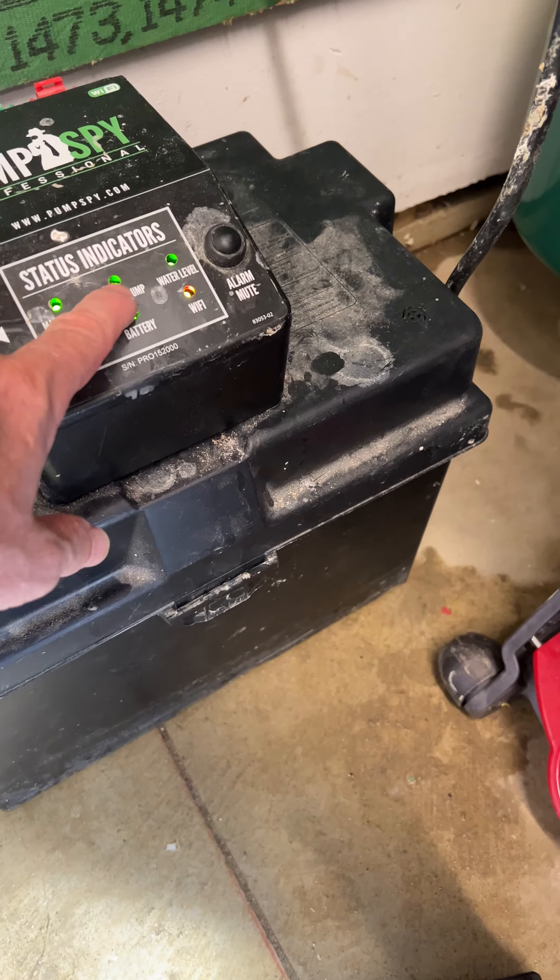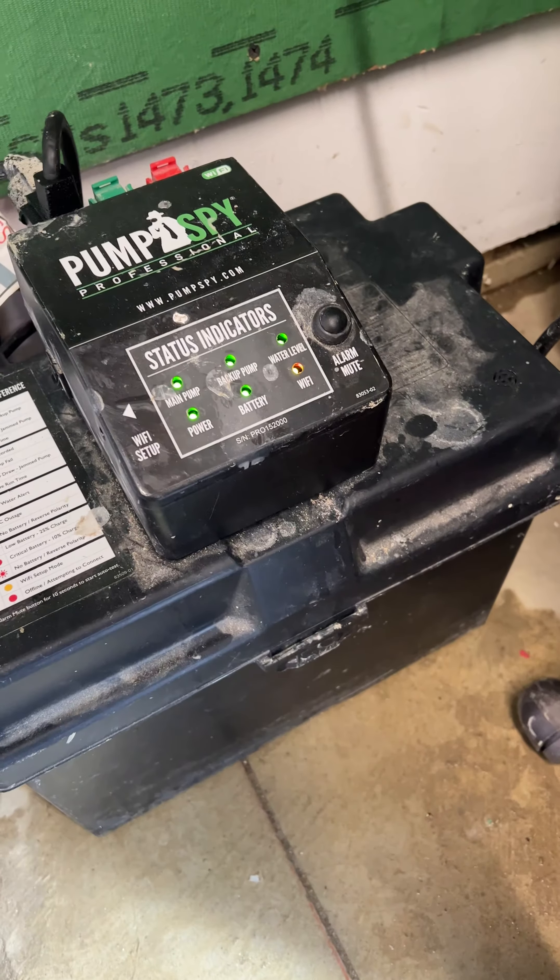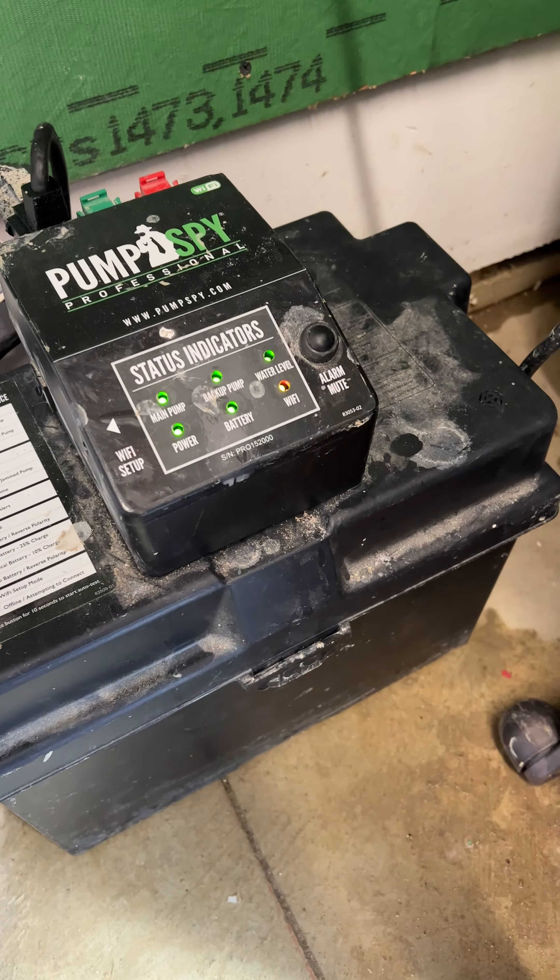Here we have the main pump, a backup, a water level, a battery power — all fine. Wi-Fi is not currently hooked up. Download the app and follow the instructions to hook that up.